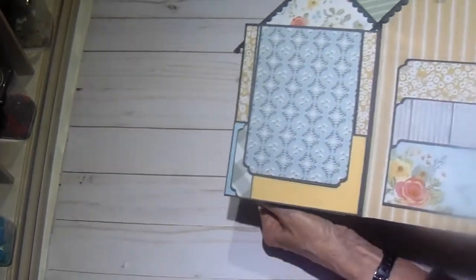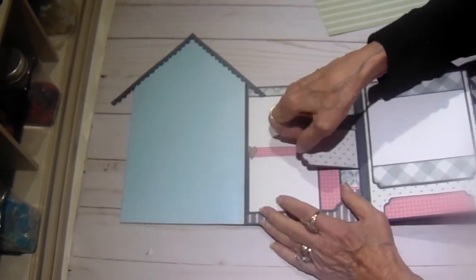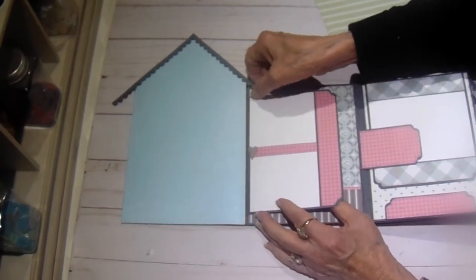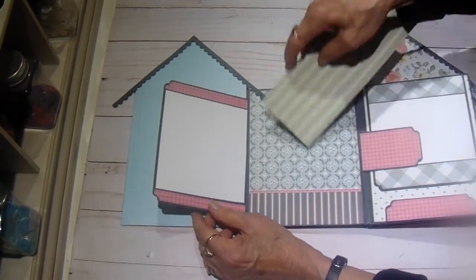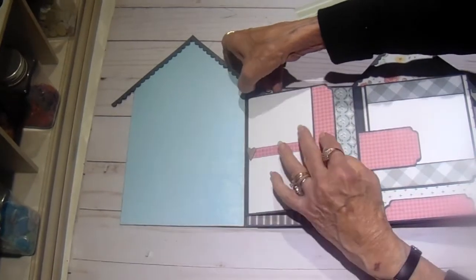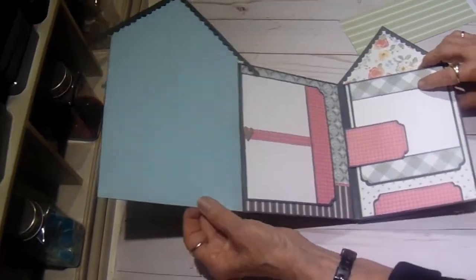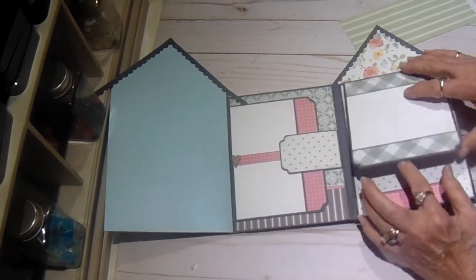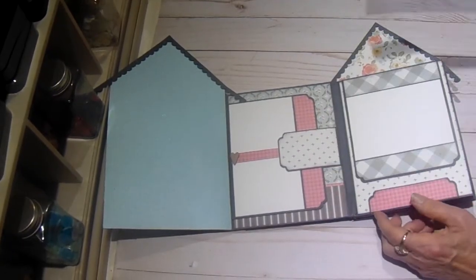When you turn it over you have this page which is a repeat of page one. It opens this way and then you have a little pocket here. There is a pocket here, and that flaps over — that's the magnet for that. This opens and you have another photo mat here, and then your tuck spot.